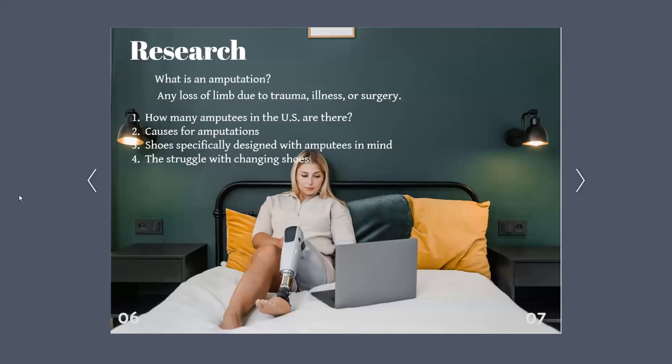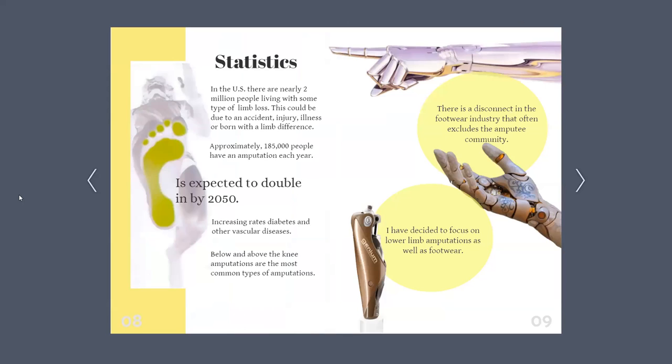For the research part of my capstone, I wanted to show exactly what an amputation was and what it consisted of — an amputation is any loss of limb due to trauma, illness, or surgery. I found that in the US, there are nearly 2 million people living with some type of limb loss. This could be due to an accident, an injury, an illness, or maybe they were born with a limb difference. Approximately 185,000 people have an amputation each year, meaning that 300 to 500 amputations are performed every day, and this number is expected to increase by the year 2050.